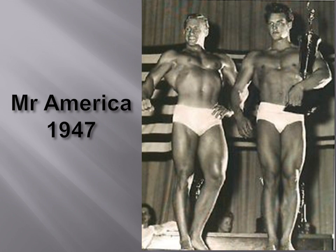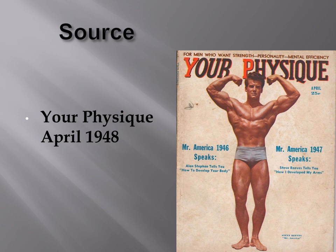Steve Reeves won the Mr. America in 1947, and here he is posing with Alan Steven holding his trophy. He is said to have started a series of articles after winning the Mr. America title, and this is the first of many articles he wrote for his body part training. The source of this material is from my own collection — Your Physique, April 1948, which says 'Mr. America 1947' on the right-hand side.